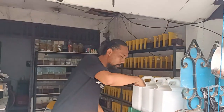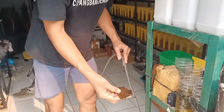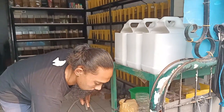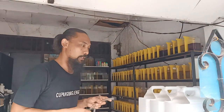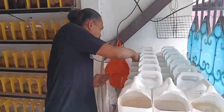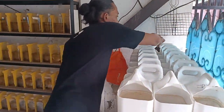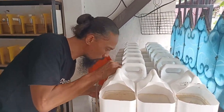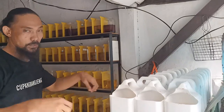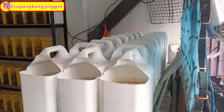Ini bakal gue lakuin ke semuanya. Ketapangnya dibuang. Kenapa? Karena setelah dua minggu, ketapang itu akan hancur dan tidak bagus. Jadi ketapangnya yang kita buang, nanti kita ganti sama ketapang yang baru. Teman-teman, udah buang ketapangnya, setelah semua ketapang dibuang, sekarang waktunya gue tambahin airnya. Ini gak dibuang semua, tapi karena memang tadi terlalu parah, jadi gue buang lebih banyak.